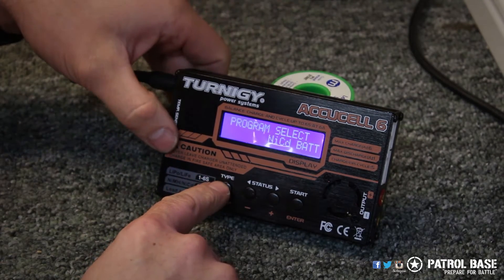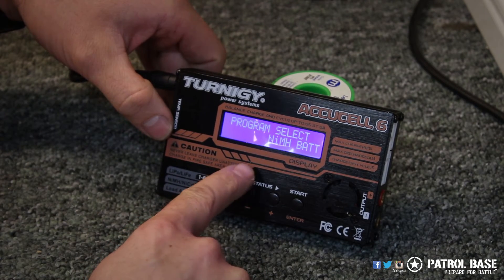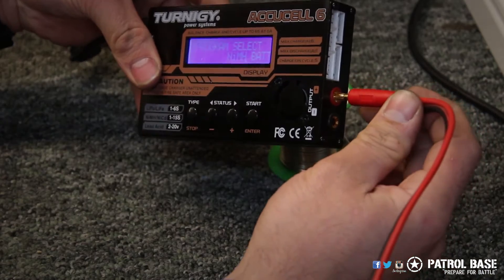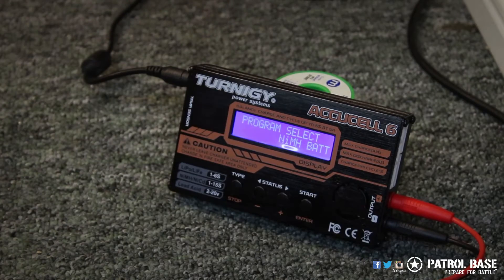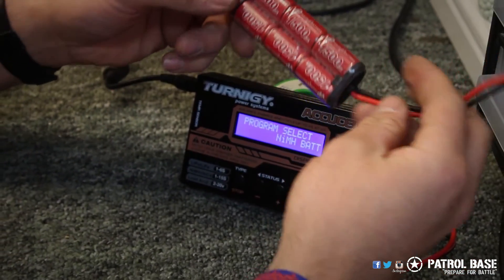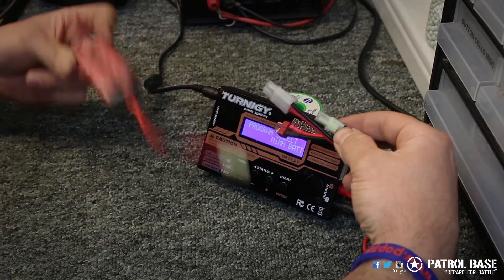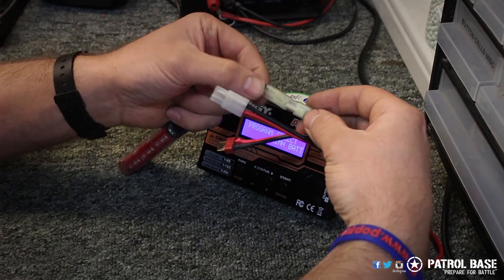We're going to scroll through to NiMH and plug a battery in. We'll get the leads and plug them into the appropriate socket — red is positive and black is negative, like most other airsoft things. We're going to use this 8.4 volt battery. On the ends of the charging leads you have a selection so you can choose the correct connector. This is a Tamiya connector so we'll plug that in.